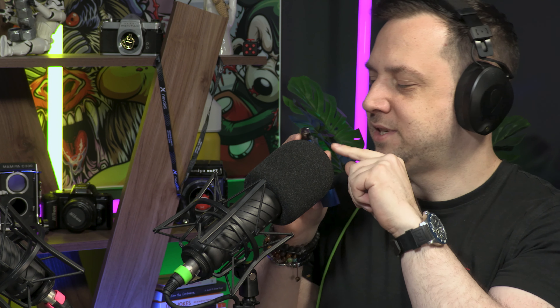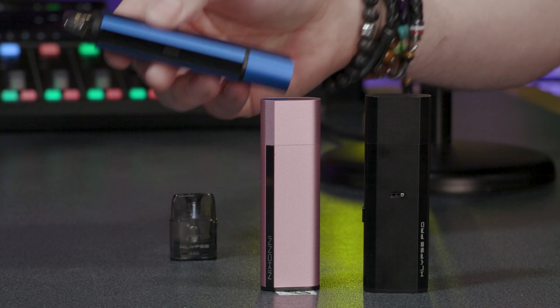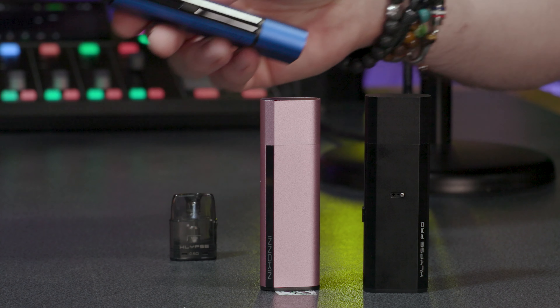After I unbox these vapes, I sometimes miss the little bits of plastic. Is there anything more satisfying on a new vape than that new plastic peel? Barely any sound, but look how shiny that is. The vape is great, really good — that adjustable airflow is something else.